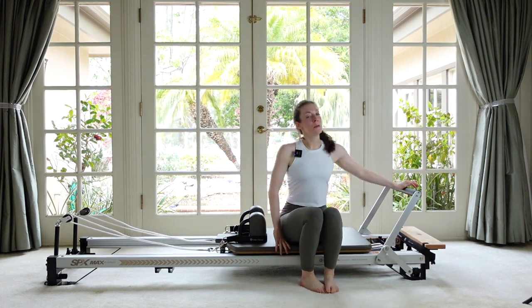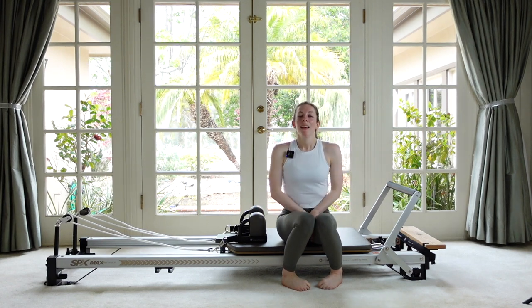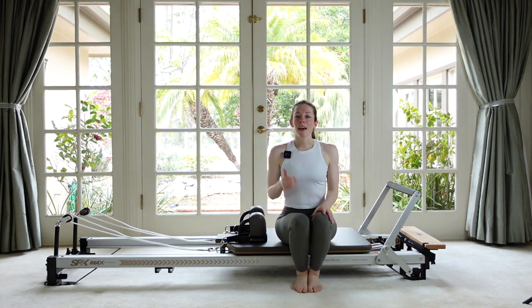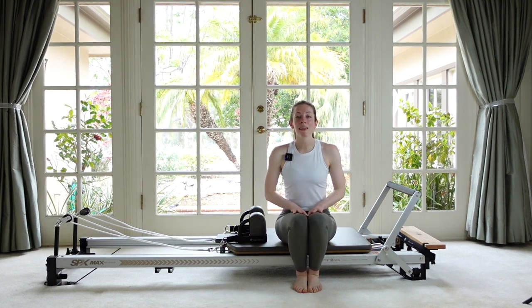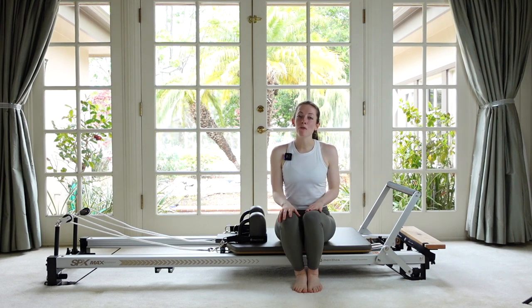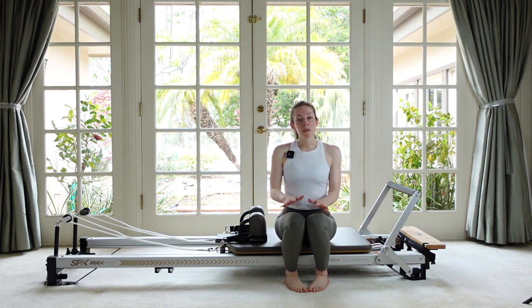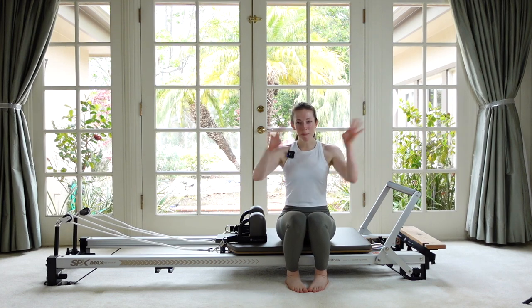We are done! I hope you enjoyed that lower body focused Reformer workout. If you did, please give it a like and subscribe to the channel if you want to see more videos like this. Please write in the comments below if you have any suggestions for future videos, and if you know a friend who would enjoy this video, please pass it their way. See you next time — bye!